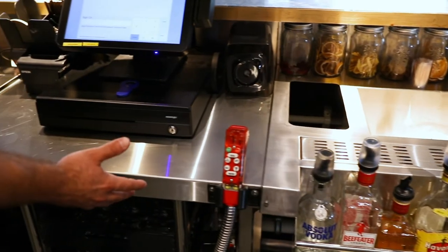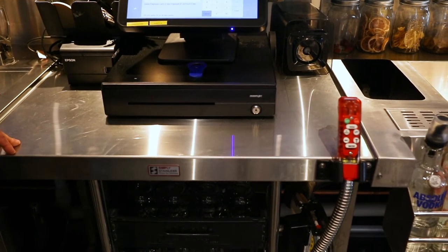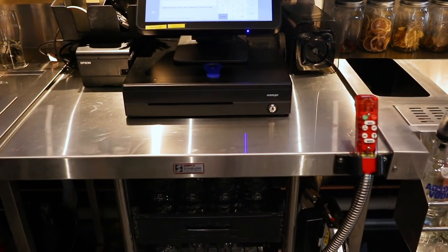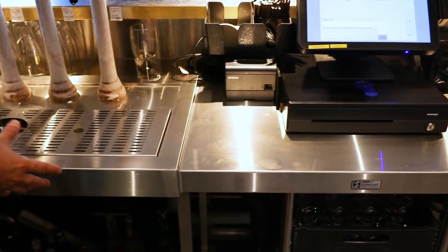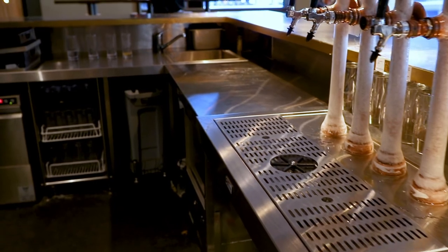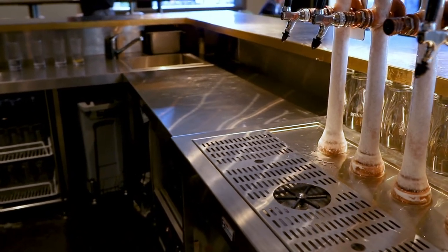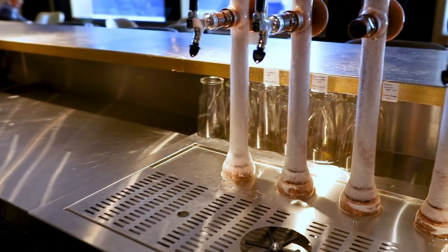Moving further along, the other side of the module that bridges onto the cocktail station is a standard 900mm Simply Stainless bar module, which is also used as one half of the bridging section for a beer station. Again it's a module with a glass rinser bridging over another standard module, which then connects to a larger bench that runs down the length of the bar. The beer stations in this bar are all bridging stations.